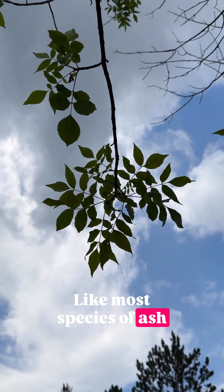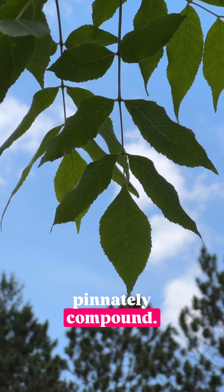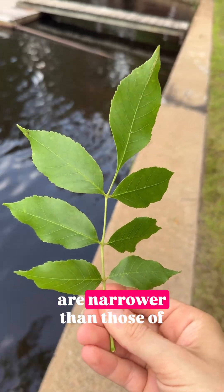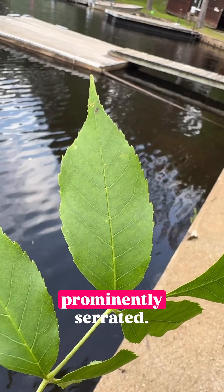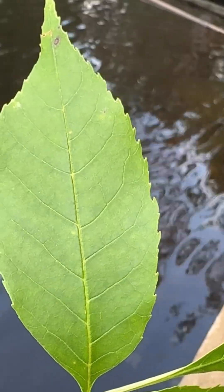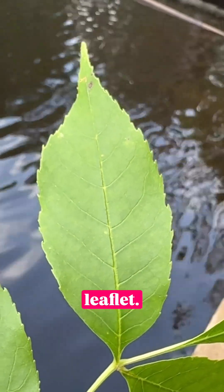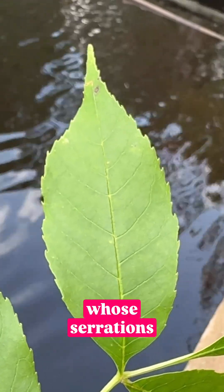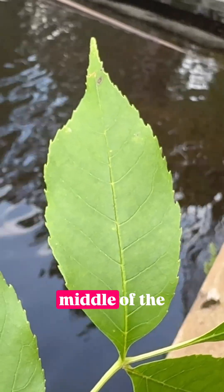Like most species of ash, the leaves of green ash are oppositely arranged and pinnately compound. The leaflets of green ash are narrower than those of black or white ash. They are also more prominently serrated. If you look at the margin, the serrations are relatively coarse, and they go all the way from the apex to the base of each leaflet. Unlike white ash, whose serrations are practically non-existent, but if present, stop below the middle of the leaflet.